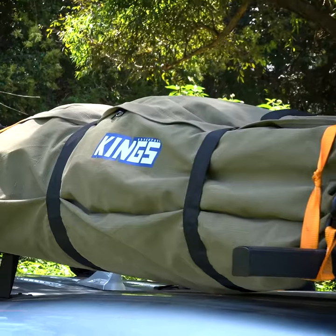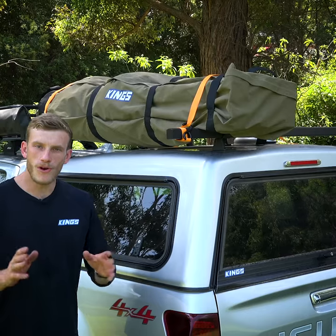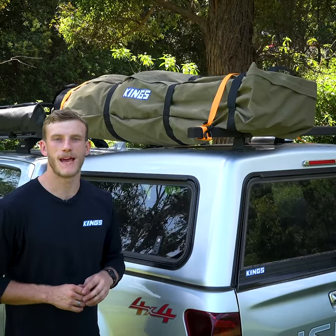These rooftop bags will work with Adventure Kings roof racks or roof bars and you can ratchet them down tight. So keep your bulky gear out of the vehicle with an Adventure Kings rooftop canvas bag. They're tough, high quality and great value.